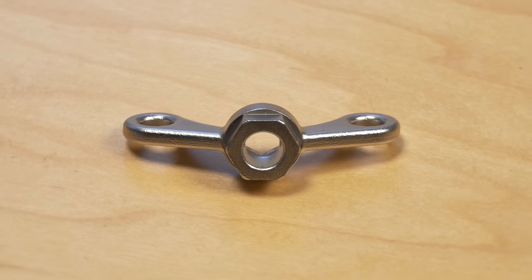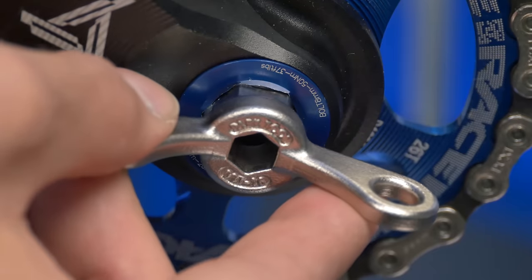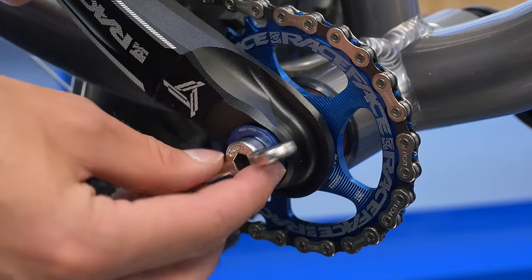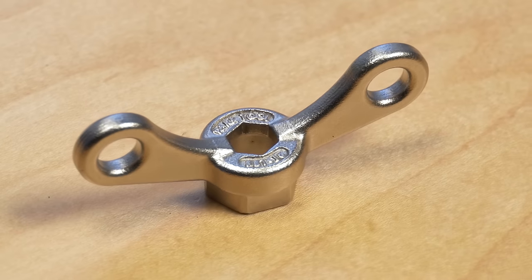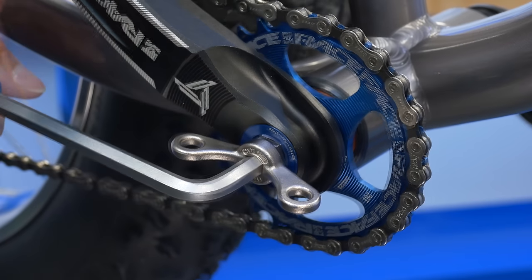The Park Tool BBT16 self-extracting crank cap tool removes and installs retaining rings on self-extracting or one key release cranks with a 16mm hex fitting, including Race Face, SRAM, and Trevative. The investment cast steel body provides good leverage and includes an 8mm hex fitting for removing seized caps.